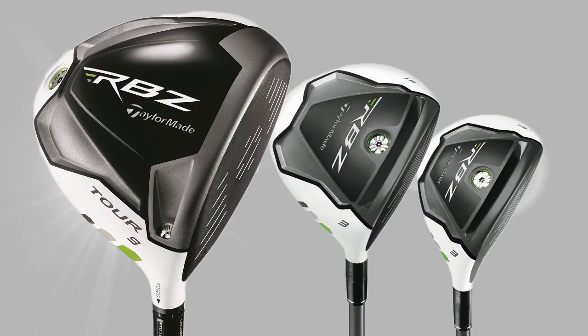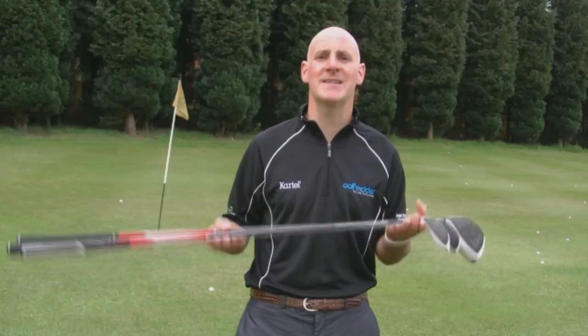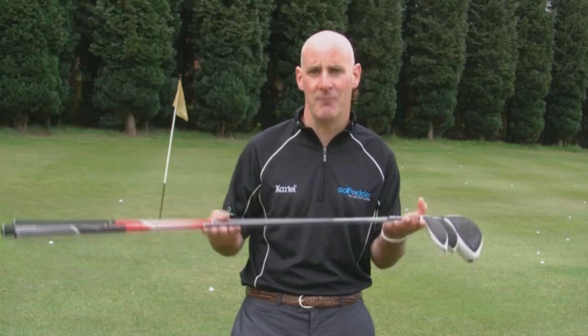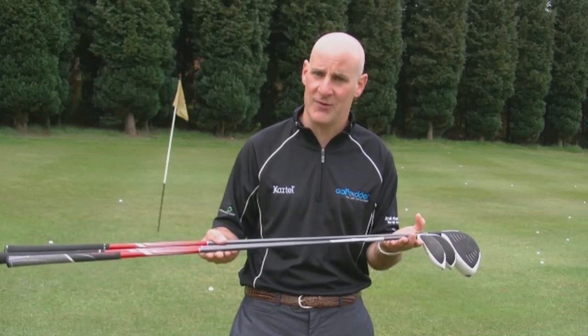Manufacturers produce a family of drivers, fairway woods and hybrids. It's a great idea to build a family of clubs just like this to ensure consistency of ball flight and accuracy across your long game.